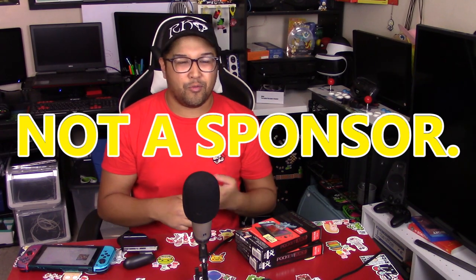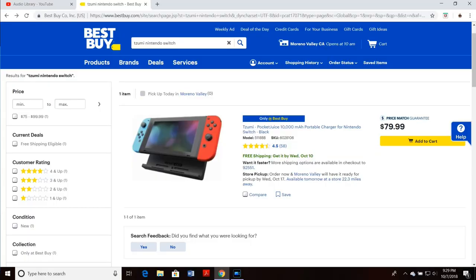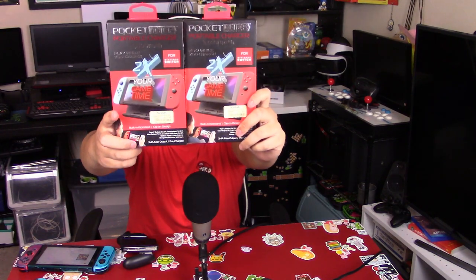I was shopping at Marshall's — you know those stores like Burlington Coat Factory where there's a little bit of everything. I love looking through the little knickknacks, and one thing caught my eye: this packaging right here. It was in the cell phone section, but I saw a Switch on it — it's a TZUMI Pocket Juice portable charger, 10,000 milliamp battery, attachable power bank for the Switch. I've seen this at Walmart and Best Buy, with prices ranging from $39.99 up to $80.